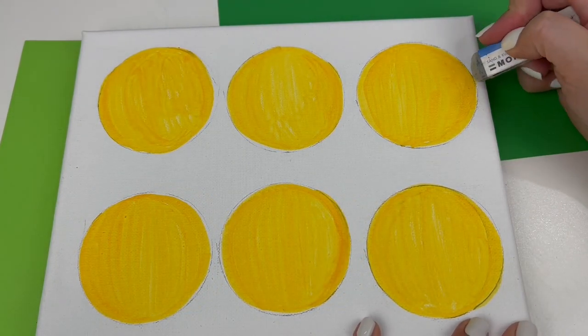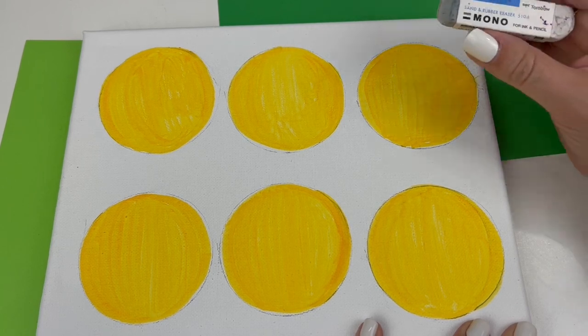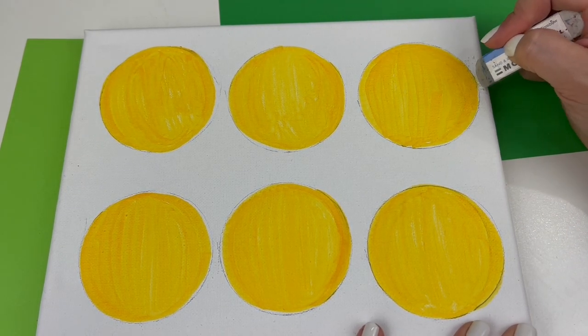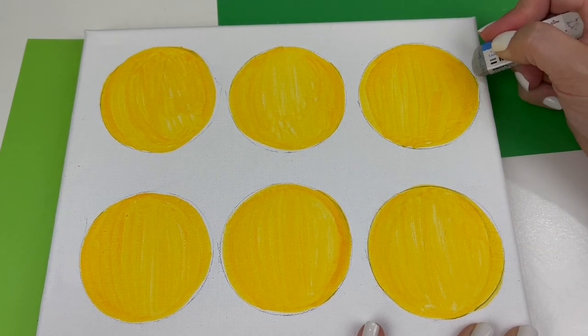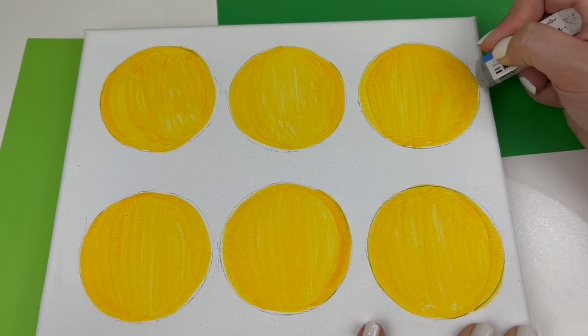If you happen to make a mark outside of the lines like I did, never fear! The Tombow Mono Sand and Rubber Eraser is going to be your new best friend. The sand is gritty and it gets down in the particles of your surface and removes things, even permanent ones, like the ABT Pro.